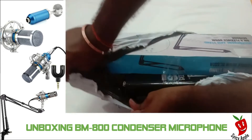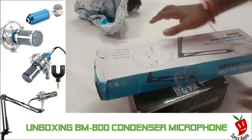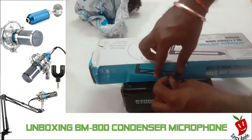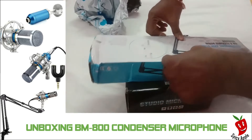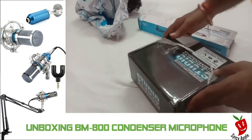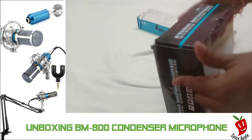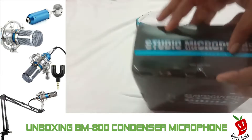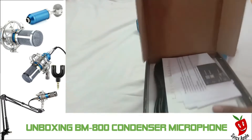Let's check the two boxes. Here is the professional large diaphragm studio recording microphone. Here is the mic arm stand on flexible boom scissor. You can tell the boom scissor. Here is the full customer support.